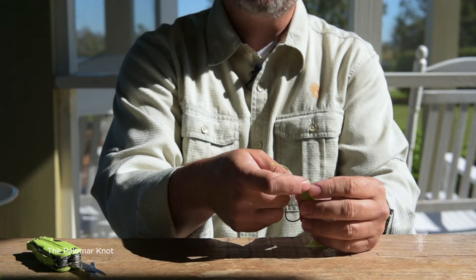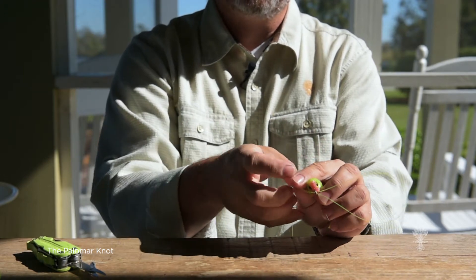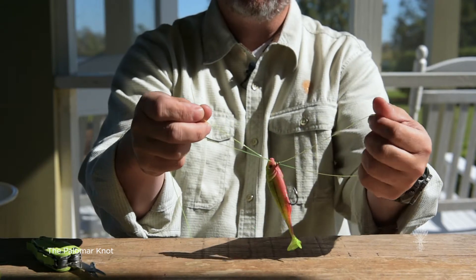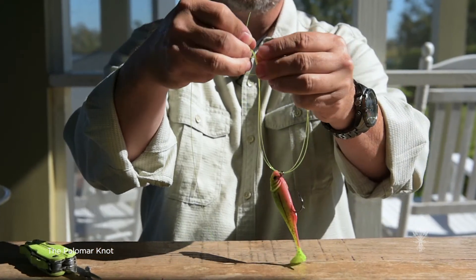Through the eye with the tag — you want to go through quite a bit. Come back through the eye in the opposite direction. So what you want to end up with is a hoop on one end and the tag on the other, just like this. Your next step is very simple.